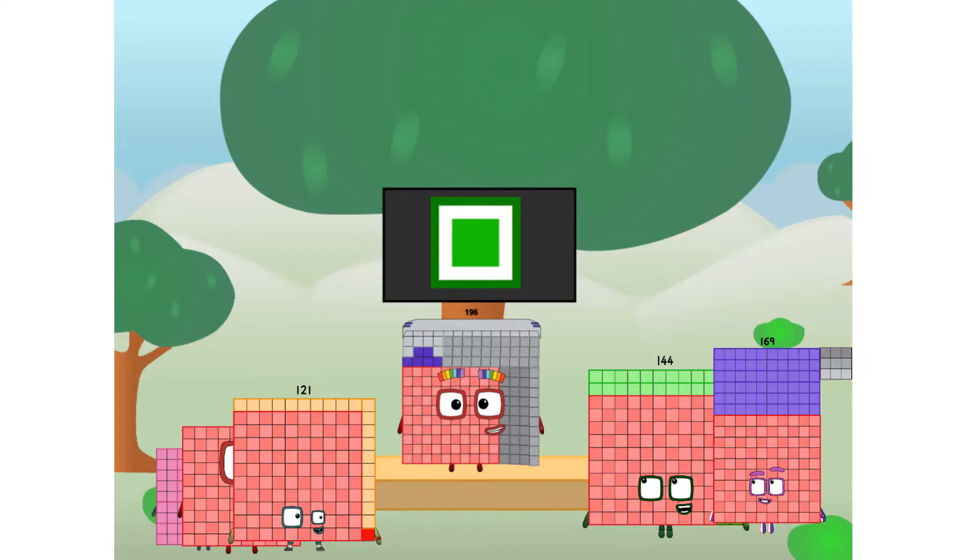Fellow squares, ever since one of us fell from the sky, we have been bold explorers, discovering new lands, seeking out new friends, dealing with round things — ugh, round things.